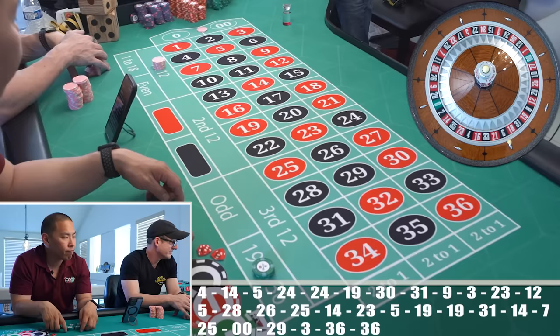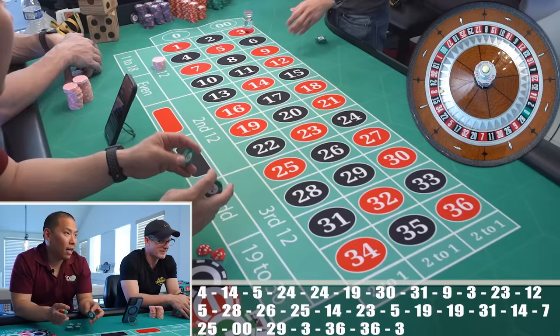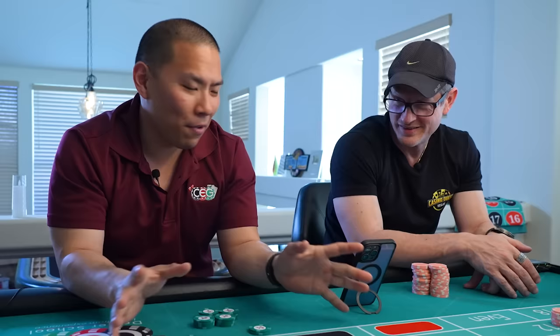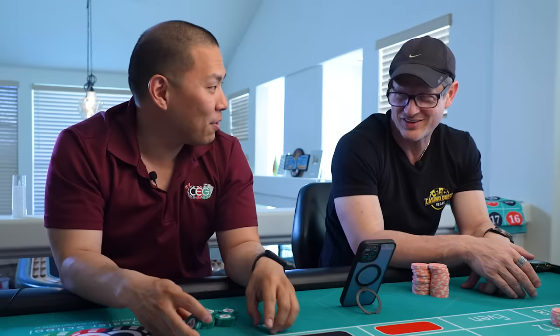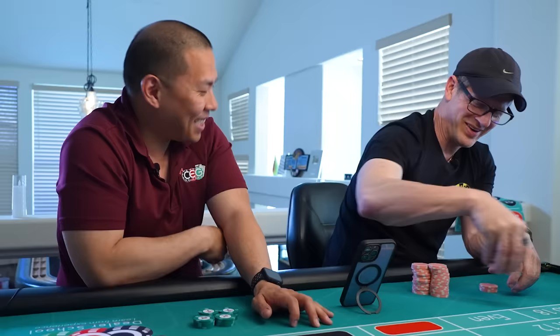If you just bet the same four or five numbers and chased them... I keep thinking about that one roulette system — compound interest — where you bet 35 numbers and remove the number that previously hit, and then start working from there. But Dennis would have destroyed you because he'll come up with bankruptcy.